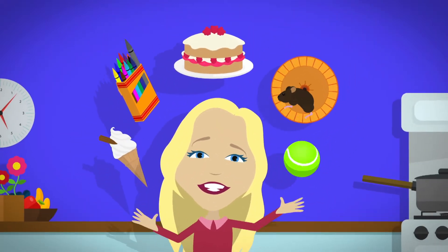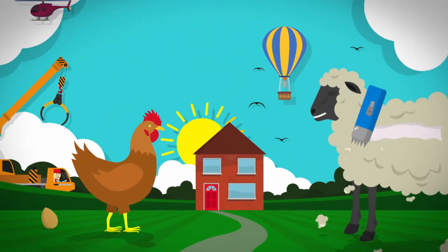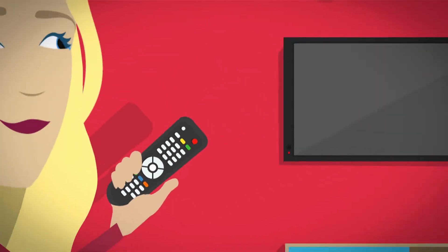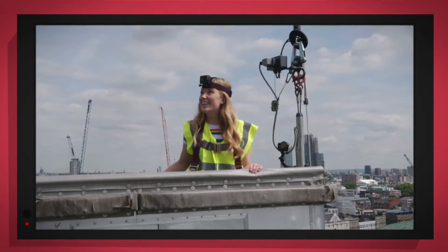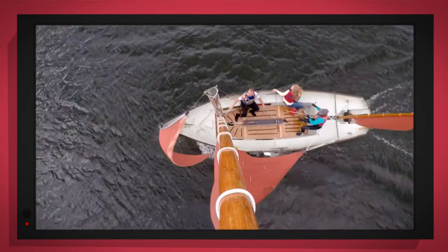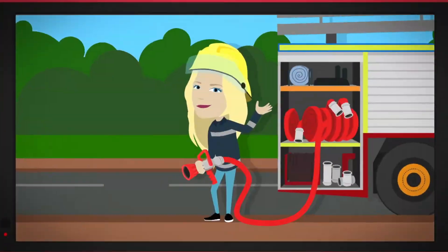There are lots of things all around, lots of exciting things that surround us. But how does it work? Do you know? How is it made? Do you know? Things that go up, things that go down, things that go round. With special cameras to show you inside, it's going to be a big surprise!